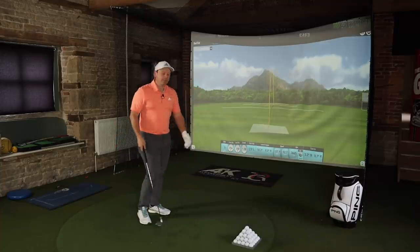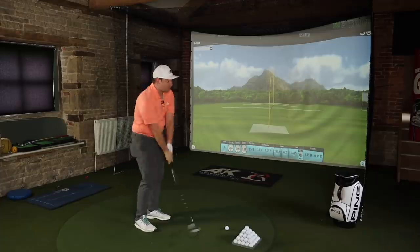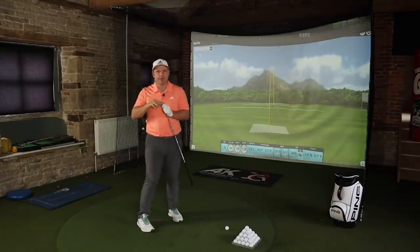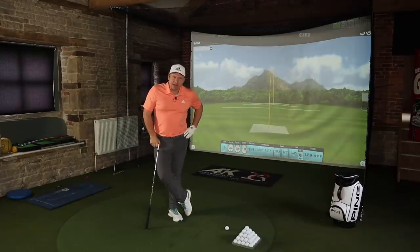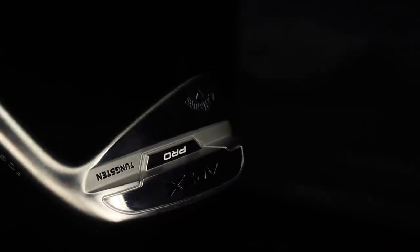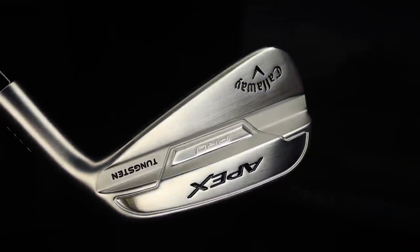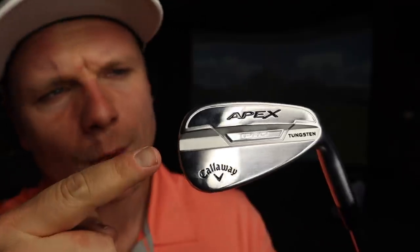Hi everyone, it's James Robertson here. We are going to waste no time today because I'm a little bit excited about this — probably a little too excited. The new Callaway Apex range of irons always gets me excited. I remember the last Apex Pros looked phenomenal, until Chris stole them off me for a while. But the new ones look even better, and I don't know how that's possible.